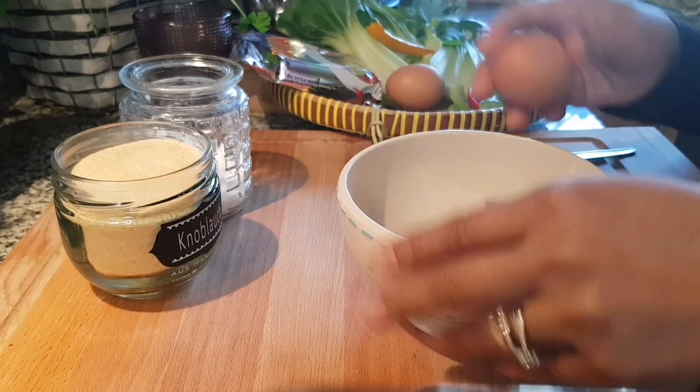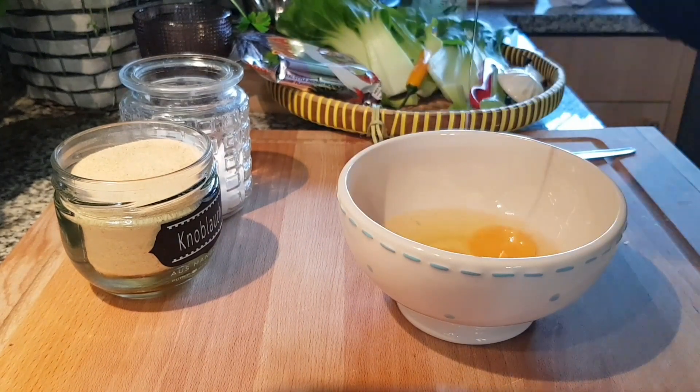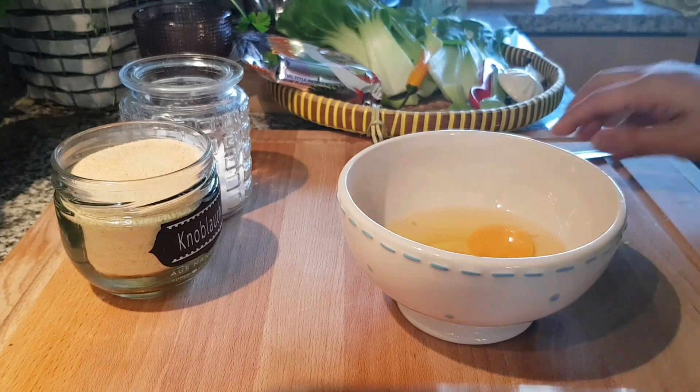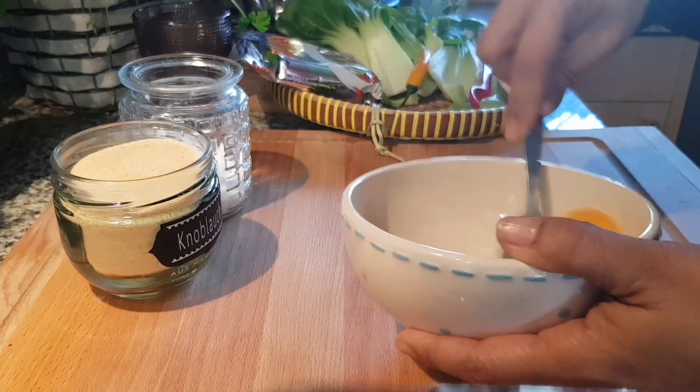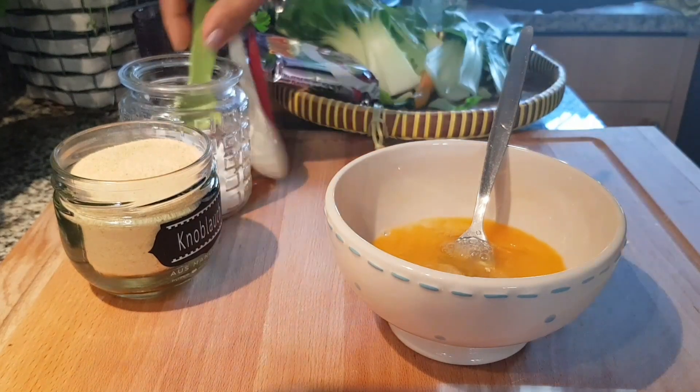First I'm going to crack the eggs. A little bit of salt.